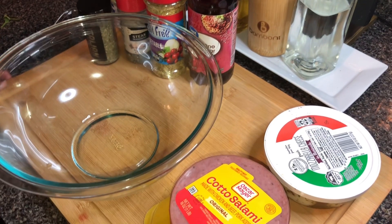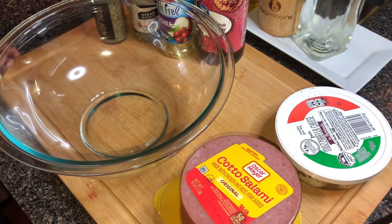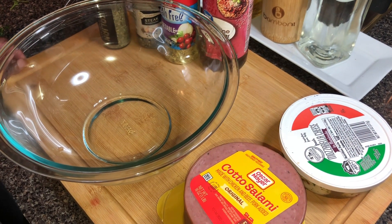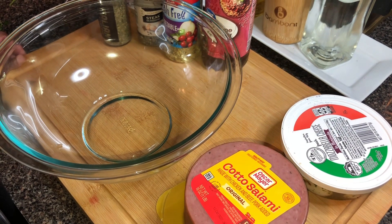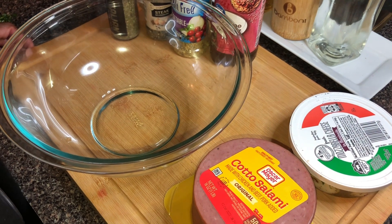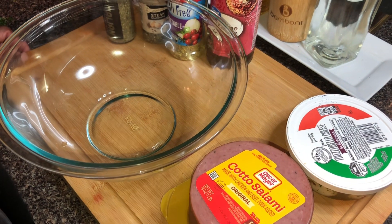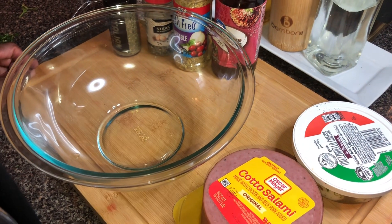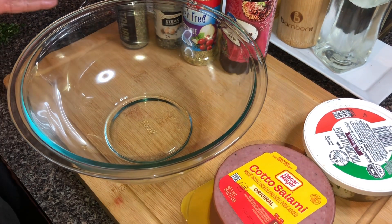Hey guys, good morning! I'm Casey, welcome to my kitchen. Today is the last episode of my summer salad series — go check out all the salads I made. This is my last entry to the summer salad series, and that entry is going to be pasta salad. We're making pasta salad today right here on Season with Love!